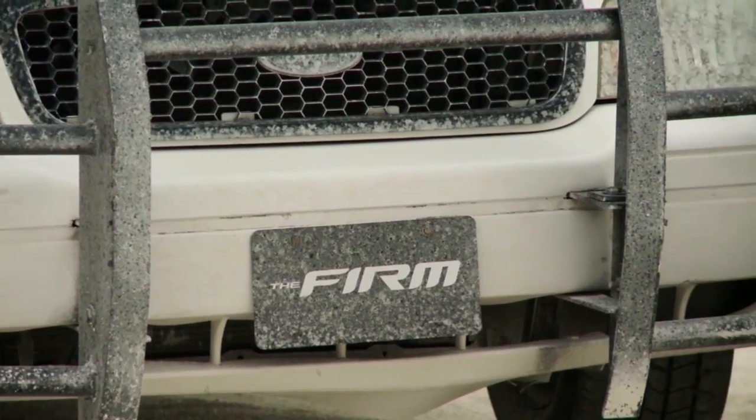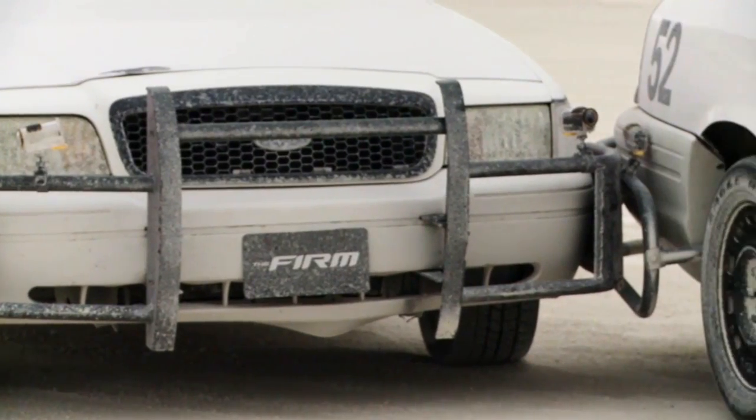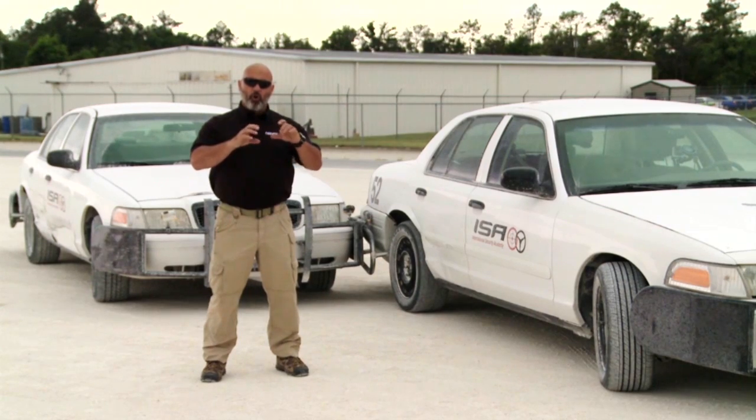To execute the PIT maneuver, you want the front quarter panel in front of your tire to impact the rear quarter panel behind the target's tire. If you get too far forward, the fenders can get hung up on each other. A PIT maneuver doesn't have to be done at high speeds, especially on loose surface — it doesn't take much speed at all. On a harder surface like asphalt, it takes a little more speed to break traction. There are certain surfaces you don't want to execute a PIT maneuver on — gravel with hard traction areas is not good. Make sure you have plenty of room and complete control of your vehicle.